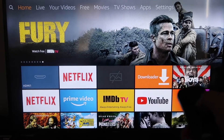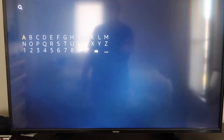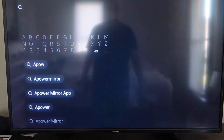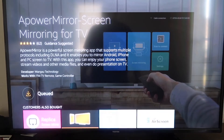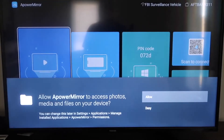First, go over to your magnifying glass on the Fire Stick and type in 'A Power Mirror.' It'll come up with that icon — go ahead and click on that. It'll take you to the app screen, then click OK on your remote control to download it. Once it's installed, click Open. You'll need to allow A Power Mirror to access your photos, media, and files on your device — go ahead and click Allow.